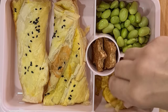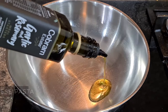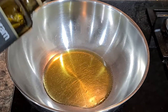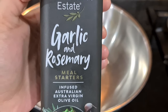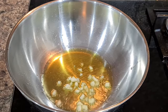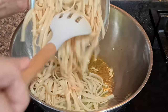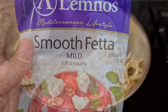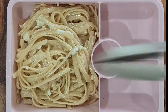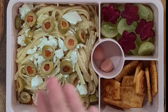Next is Feta Cheese Pasta — super easy and yummy, and it literally takes five minutes in the mornings if you've boiled the pasta the night before. Add garlic and rosemary olive oil to a pan, sauté for a minute, then add boiled pasta of your choice. Add feta cheese, a pinch of salt and black pepper, mix well, and feta cheese pasta is ready.